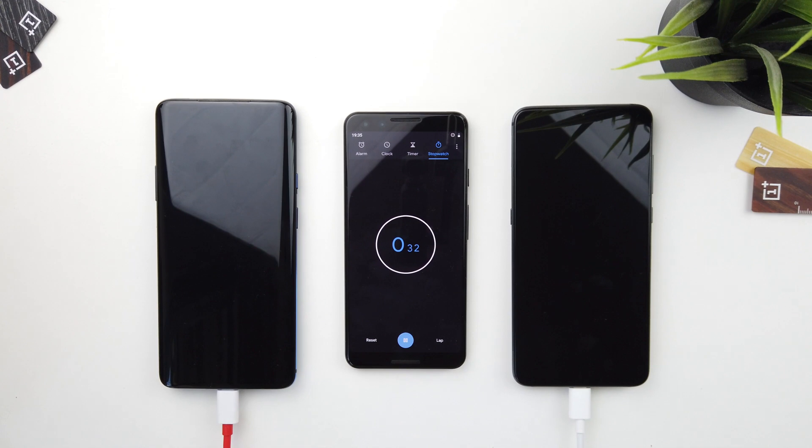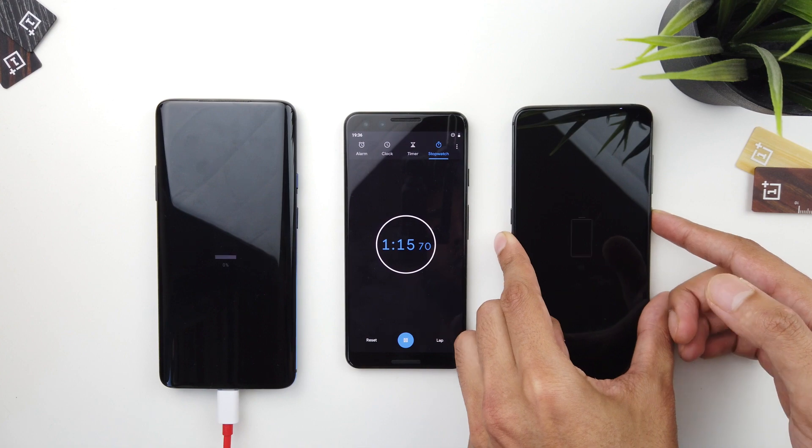And here we go. The OnePlus 7 Pro seems to be booting up on its own, so I'll turn on the Mi 9 as well to keep it as fair as possible.